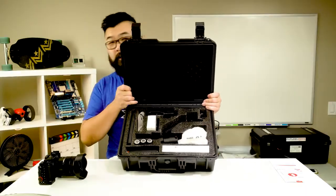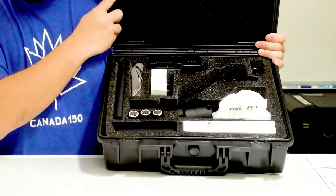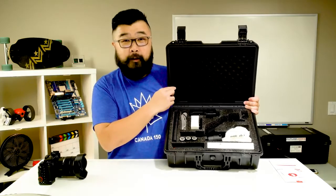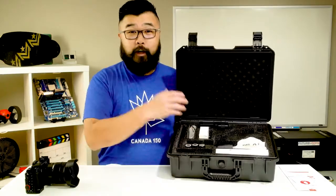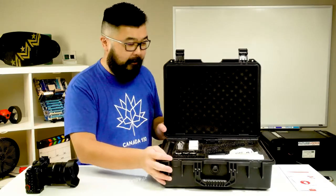Here it is — you've got all the Moza Air stuff inside. You get quite a bit more stuff than you do with the Zhiyun Crane for the same price. So let's start popping things out of the box here and quickly discuss things as they become relevant.